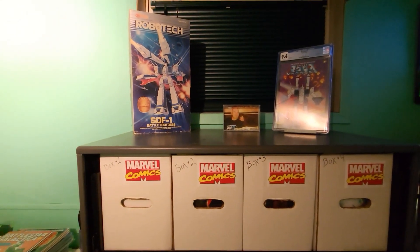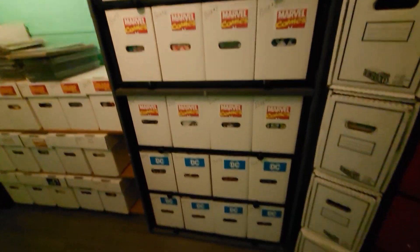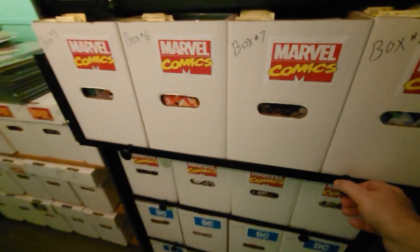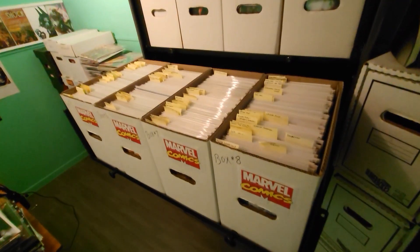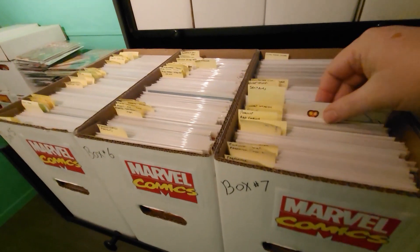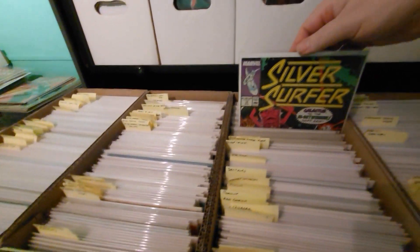I've got my television up in the corner so I can watch Rob, Gary, Anachronic Comics, Matt Woods, everybody. This drawer cabinet is incredible — being able to pull out an entire drawer and have four short boxes right there, flip through and grab out whatever books. It makes it nice and easy.